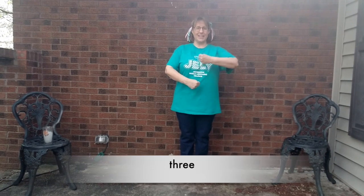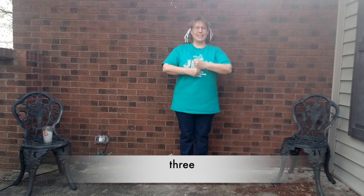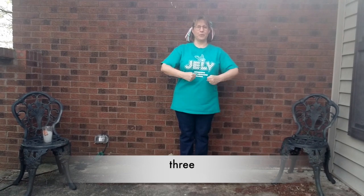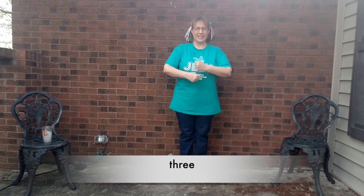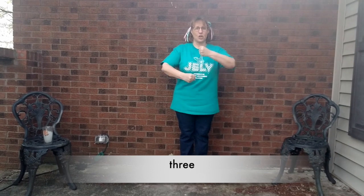Three. Bet you can hear the thunder in the background. Ready? T-H-R-E-E. T-H-R-E-E. Three. One more time. T-H-R-E-E. Three.